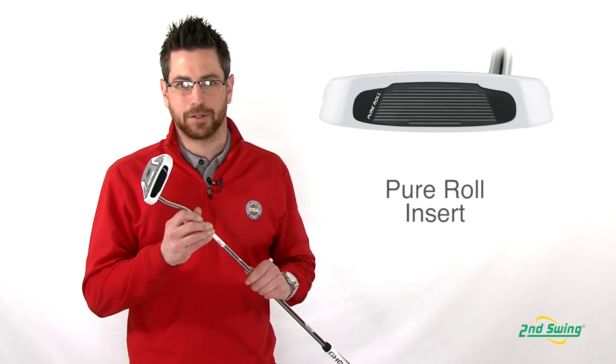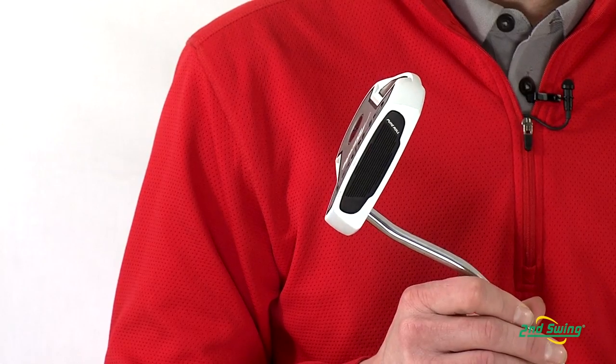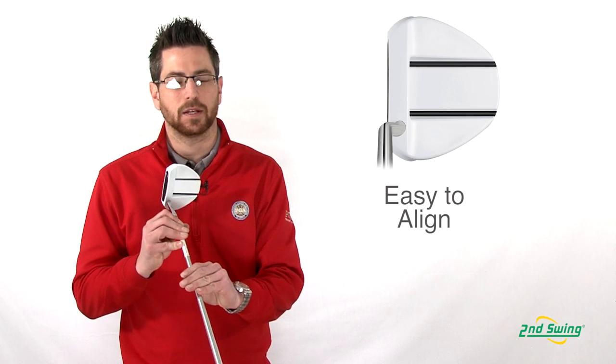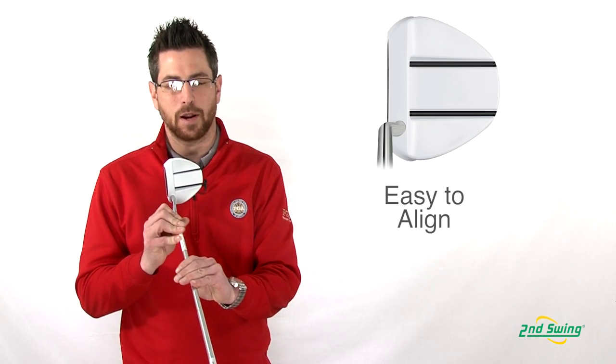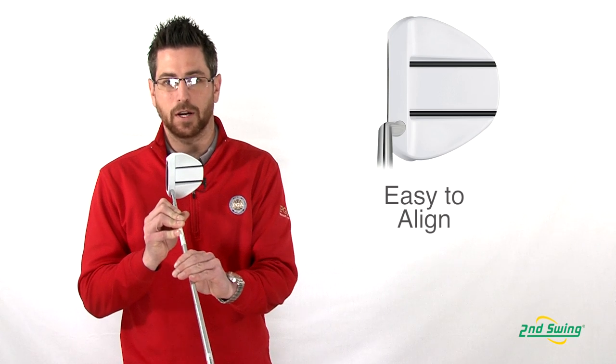With the Pure Roll insert, it promotes forward spin but also allows for that same great soft feel. With dual alignment lines, this Manta Putter allows for framing the ball easier, making aiming easier with a very clean look.